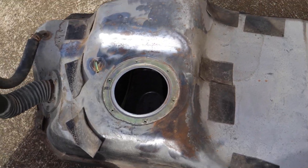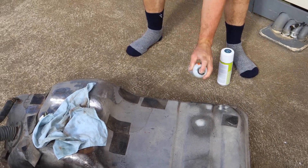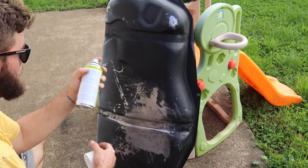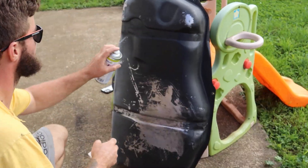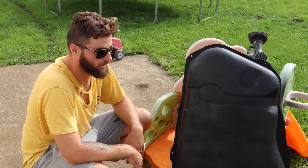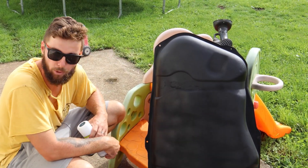I've just wire brushed it back now and it's looking a bit better. This is an anti-gravel spray so it's like rubbery. So we're all done now — painted it up. I'm just going to have to wait for it to dry and then we can put it back in.